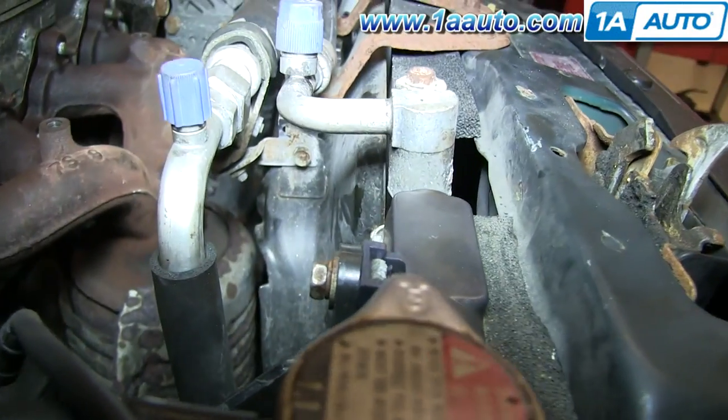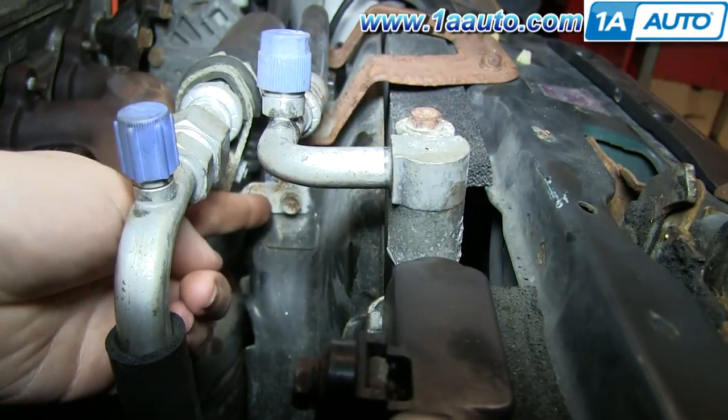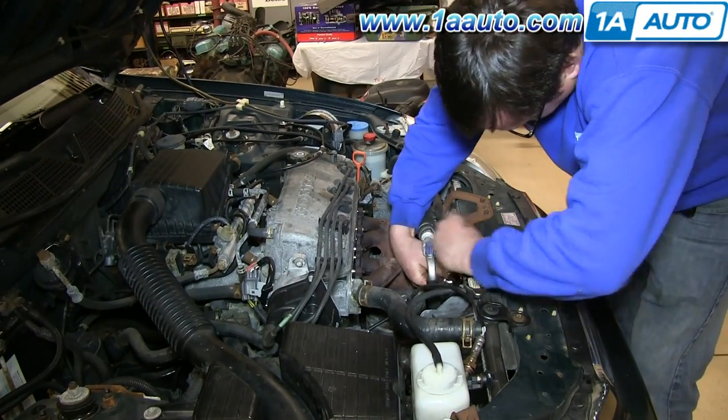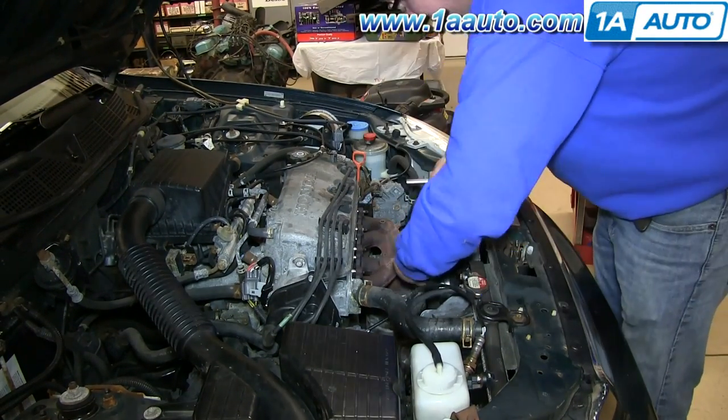Under the hoses on this bracket, there is a 10mm bolt. Go ahead and remove that, and then pull those hoses back once you have that bolt removed.